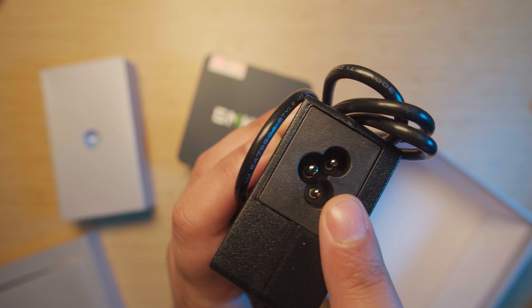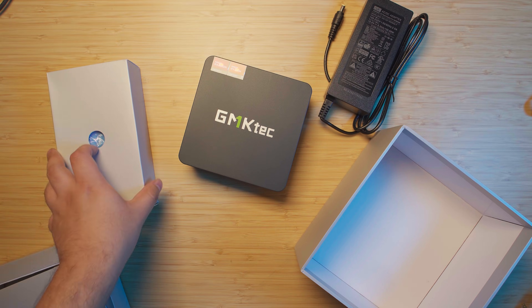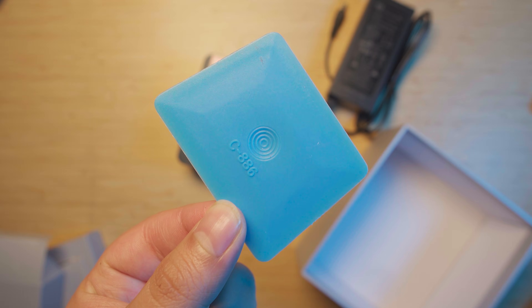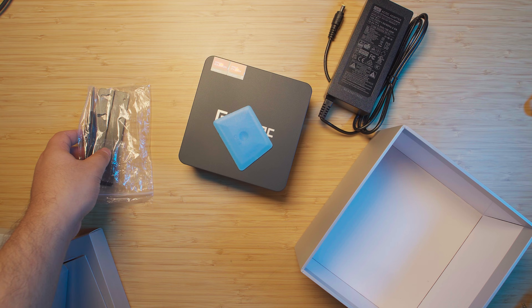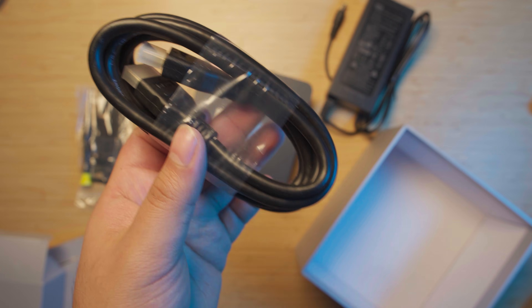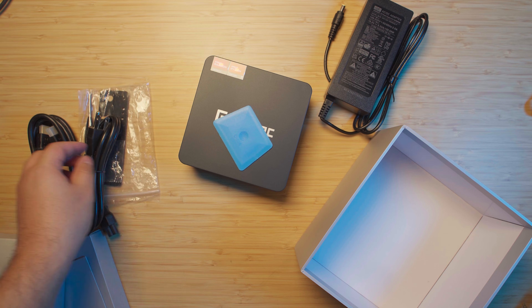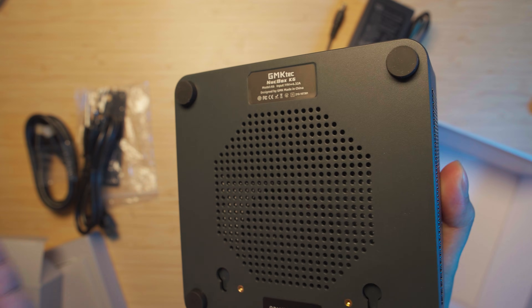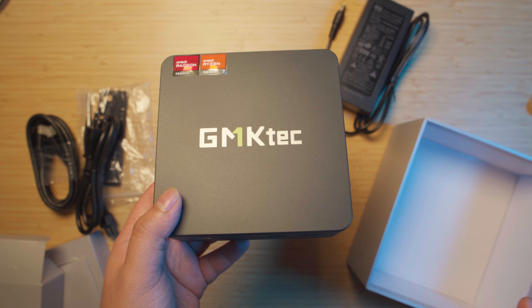We do have a 120 watt power adapter here, and it is a Mickey Mouse ears plug — the usual 19 volts you'll find on most mini PCs. As for the rest of the accessories, there's something I don't know what it is but it came with the stuff. We get everything we need to VESA mount the unit, a decently sized HDMI cable, and of course the power plug for the brick itself. As for the mini PC itself, it is very standard to GMK Tech's older designs.